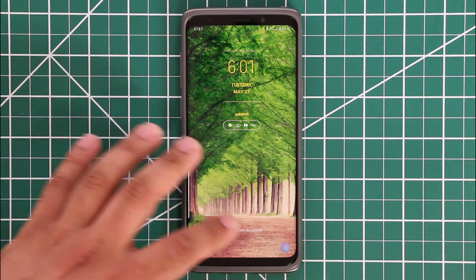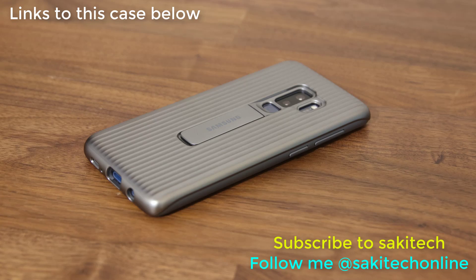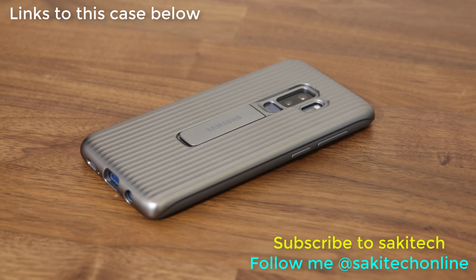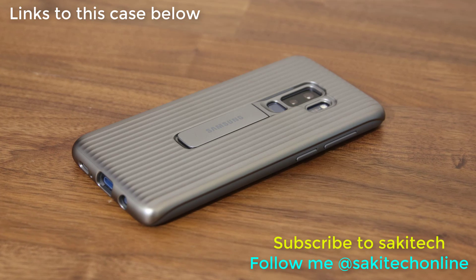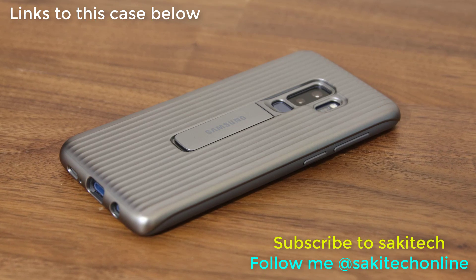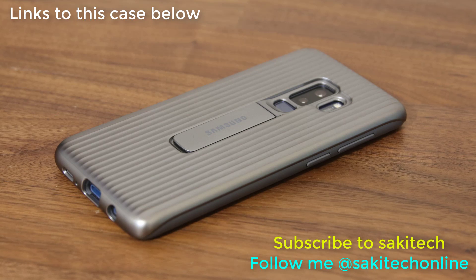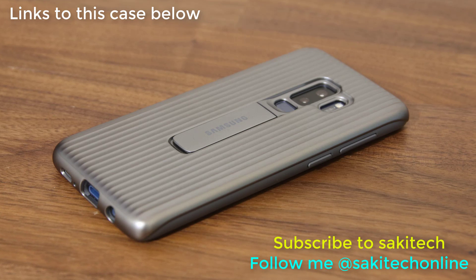That was the tip of the day for today. There are five to six more tips in the description box below if you want to learn even more about your Samsung Galaxy S9. Make sure to stay subscribed to Saki Tech for more videos, give this video a thumbs up, and if you use Twitter, Instagram, or Facebook, make sure to follow me at Saki Tech online. Guys, have a fantastic day!